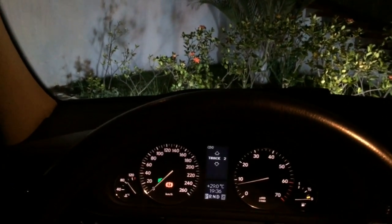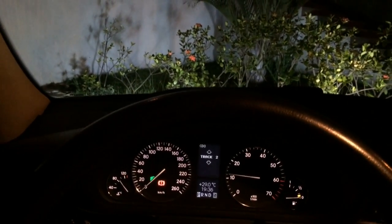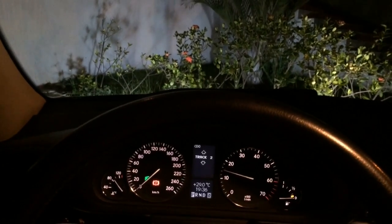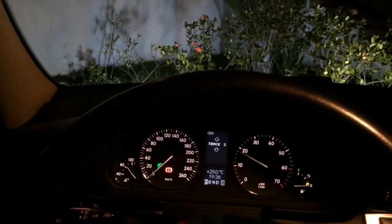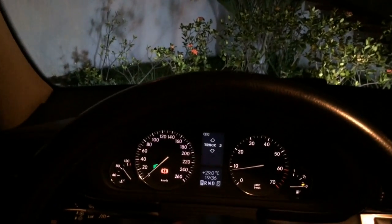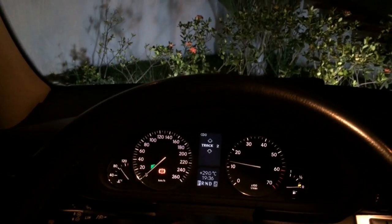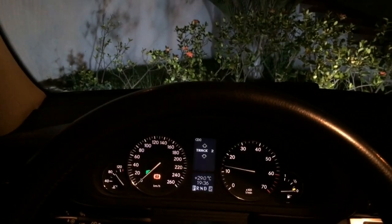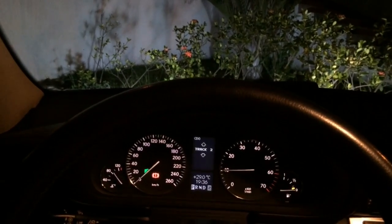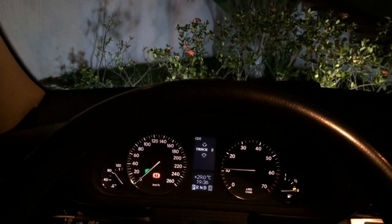The German-made simulator is more expensive. This Chinese one works perfectly. As you can see, it's working. Have a good night.